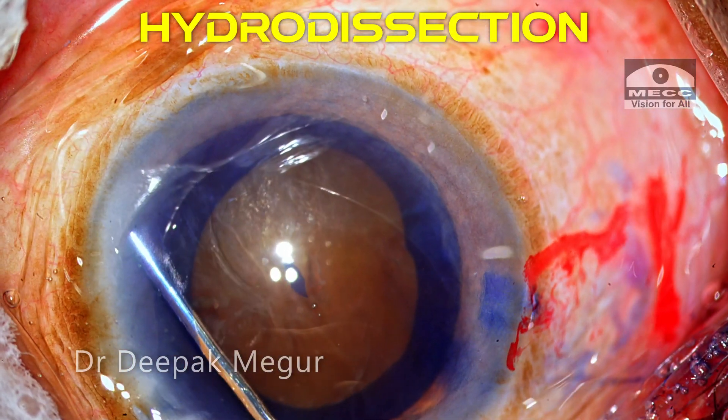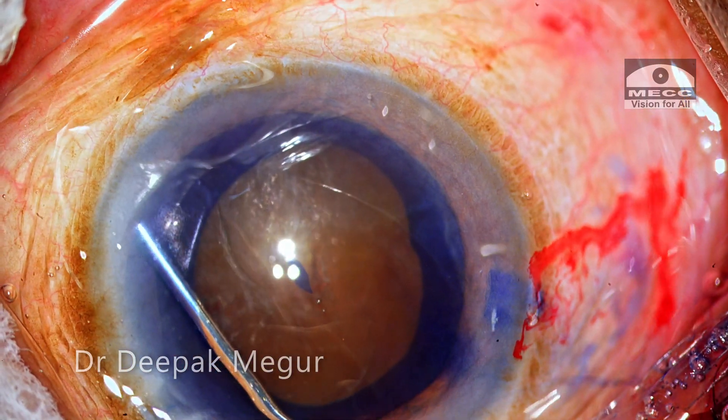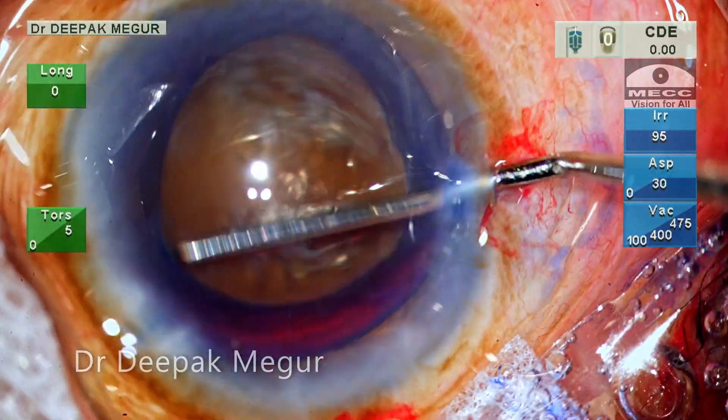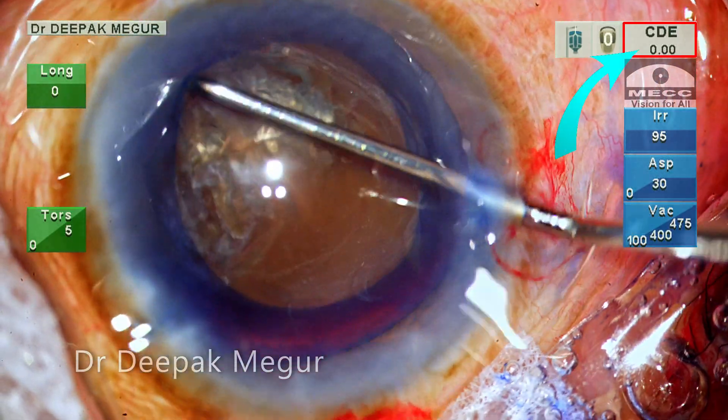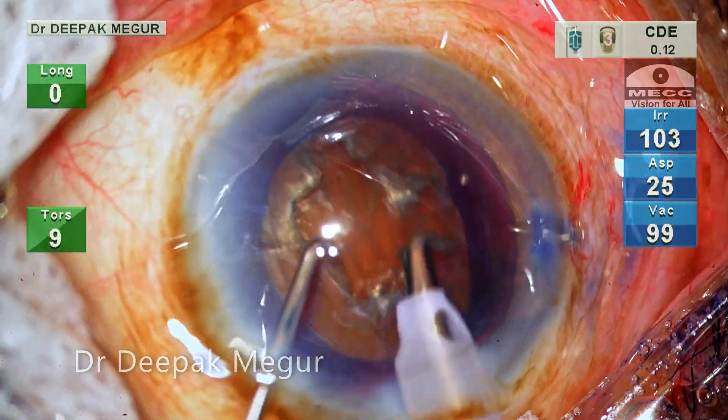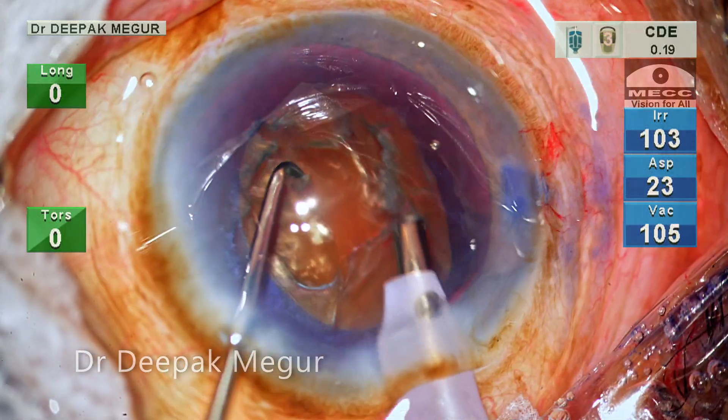Hydrodissection is done gently using very little amount of fluid. The nucleus rotation is confirmed. Before I start, let us note the energy used here — it is 0. Now I will be using the classical four-quadrant divide and conquer technique.